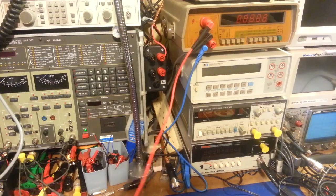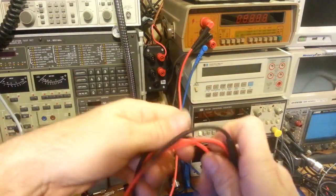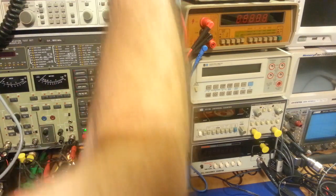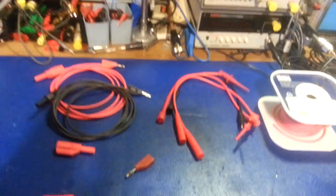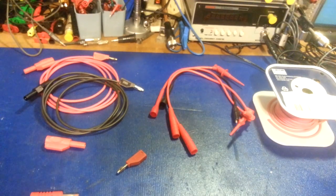That's where making your own leads comes in handy — or if your leads aren't long enough. I make my own leads all the time. I've got hundreds: alligator clip leads, all kinds of stuff. A lot of times you can buy your own, but I prefer to make my own — it really lets me select exactly what I want and build it exactly how I want. One of the biggest things for me is the quality of the wire.